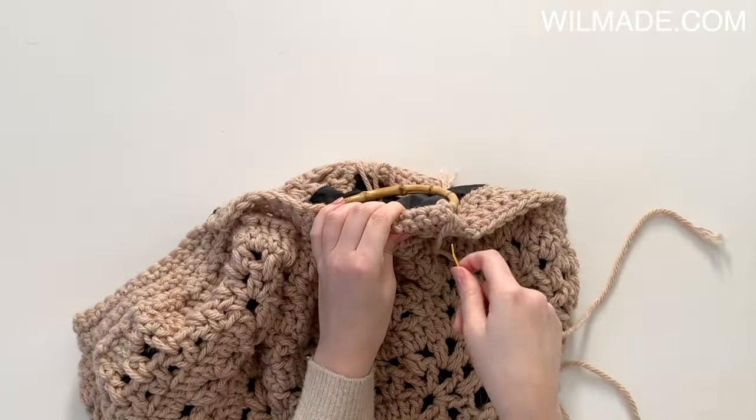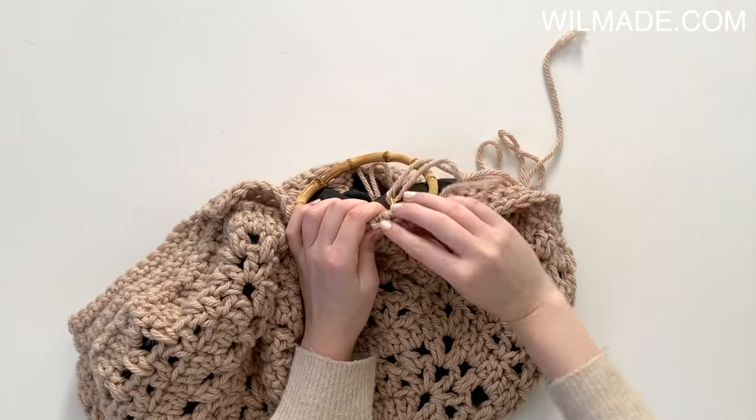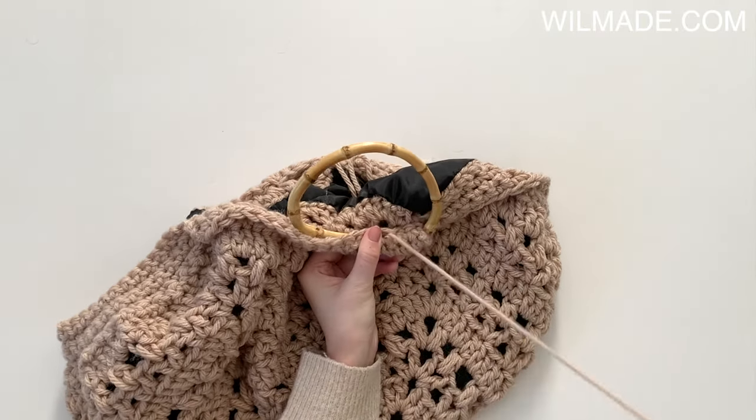Now fold the mouth around the handle and sew together with a tapestry needle. I will now show you how to do it.